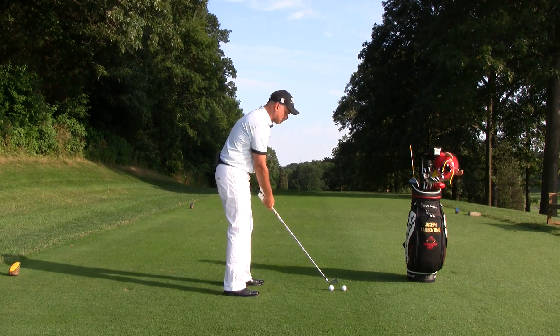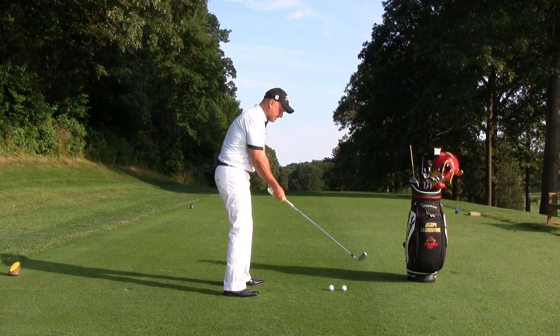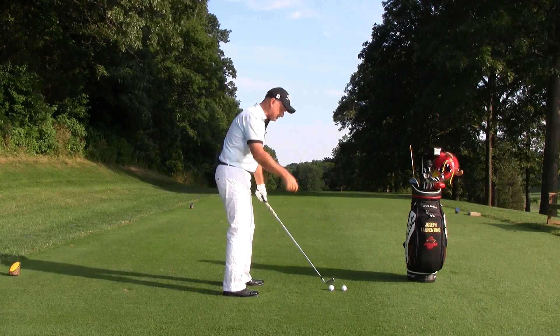I'm going to do a couple of swings really slow to show you. First, I'm going to go over the top and watch the movement of the club as I move my right shoulder over.